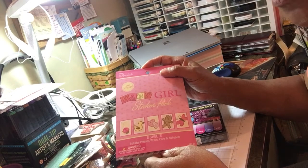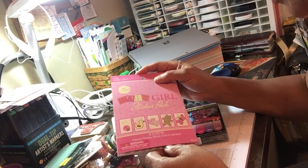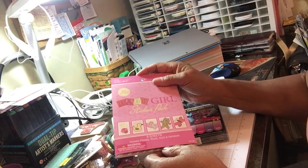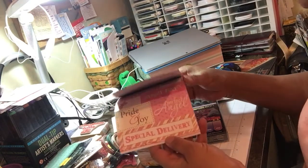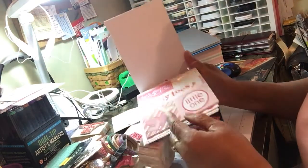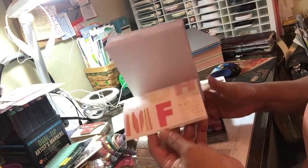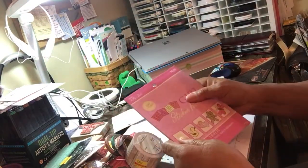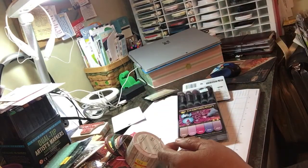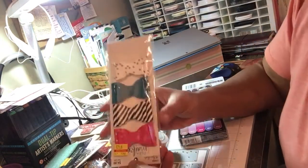Mini albums take a lot of designer paper! So I'm trying to use some plain paper and up the game a little bit with some stickers and little add-ons. This is by Paper Studio, and I'm gonna use it to try and extend the paper so I don't have to buy so much. That's it for paper — let's go to the little sundry things.